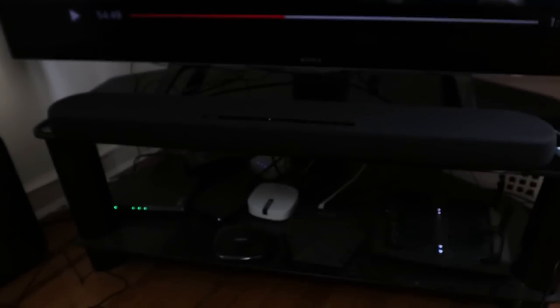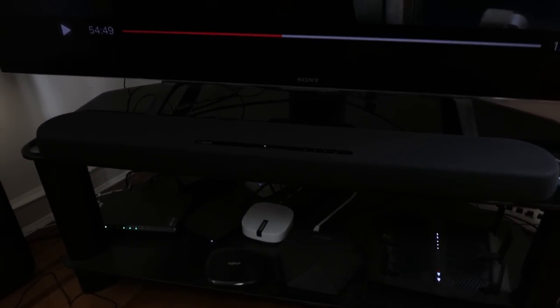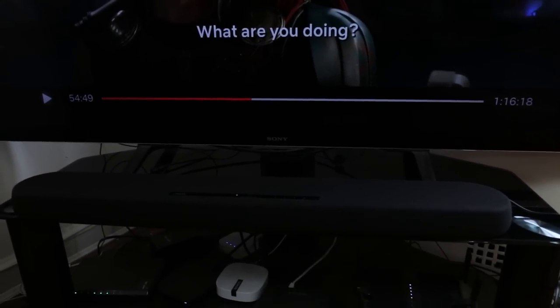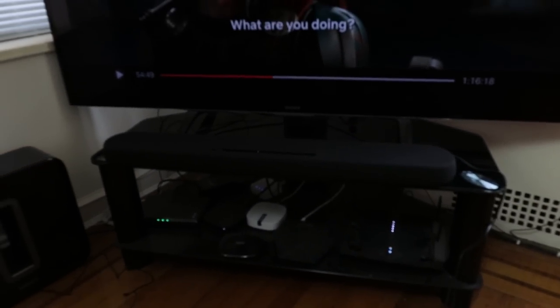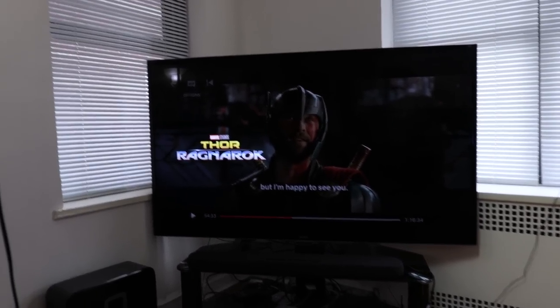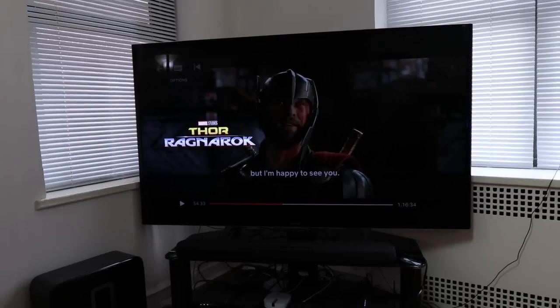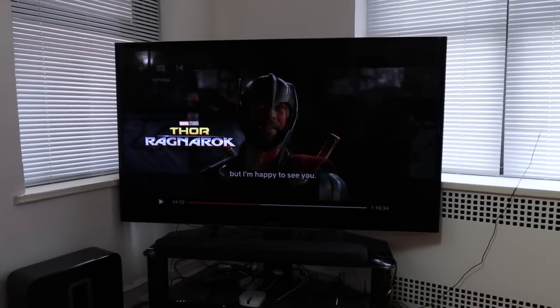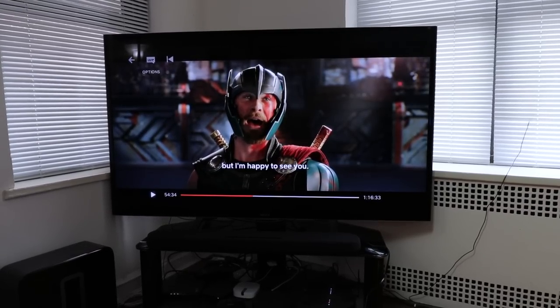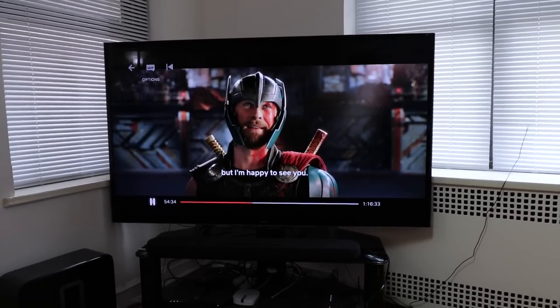The soundbar is now installed on the TV. Let me show you how it looks. This is a 65-inch TV, and the soundbar actually looks really good on it — except for the mesh. We're going to demo it with Thor: Ragnarok as the sound test, first in stereo, then switching to the virtual surround that Yamaha offers. Volume is maxed out.